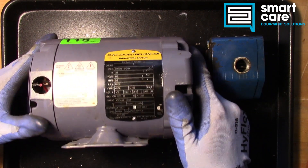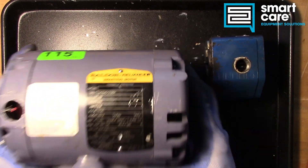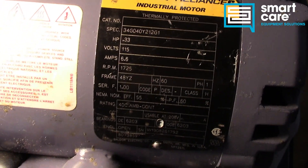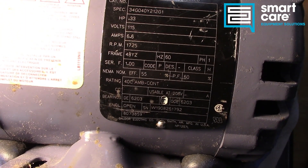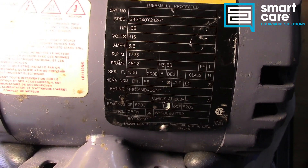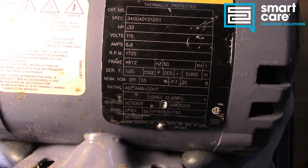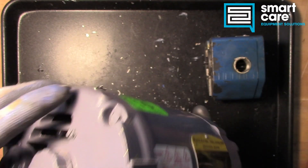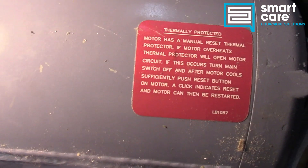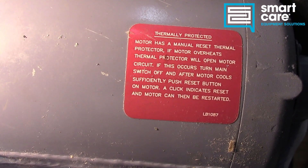In the case of our motor, the data plate tells us we are a 115-volt motor, 6.6 amps, and it gives us some other specs as well — horsepower, RPM, frame, that sort of thing. But the thing we really want to look at is over on this side, and it's this sticker here.